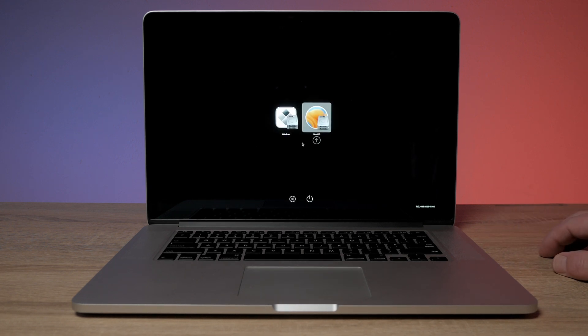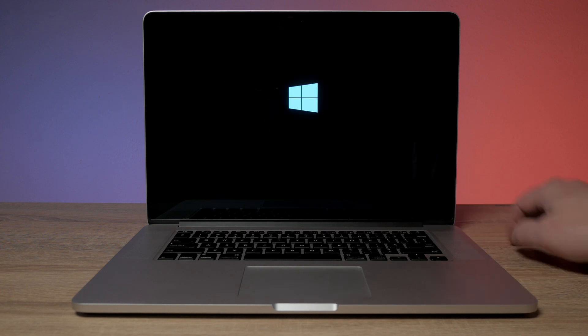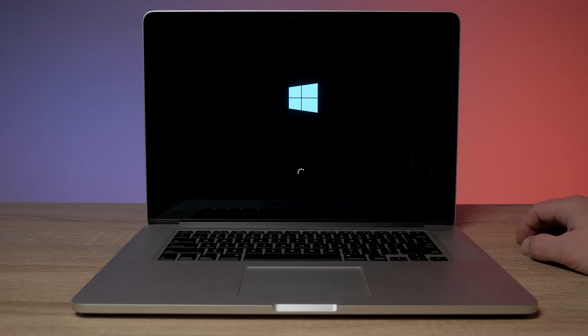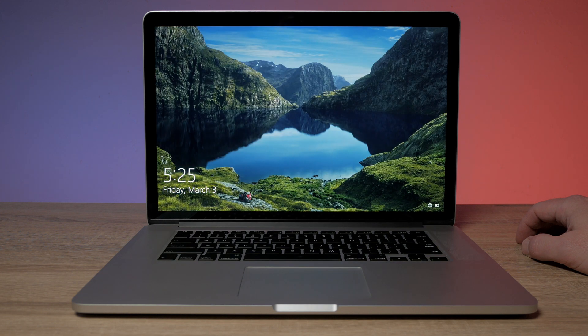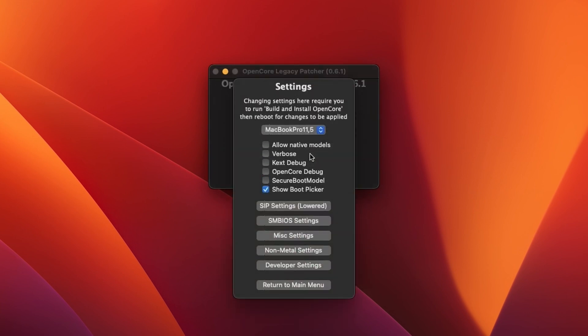Another thing — a lot of people ask — yes, you can use Boot Camp on this. I have Windows 10 installed alongside macOS. The caveat is that when installing OpenCore Legacy Patcher, you have to leave the boot menu on. There's a checkbox to turn it off, but you need to leave that on or else you might get stuck in a situation where you can't boot back into macOS without a USB stick.